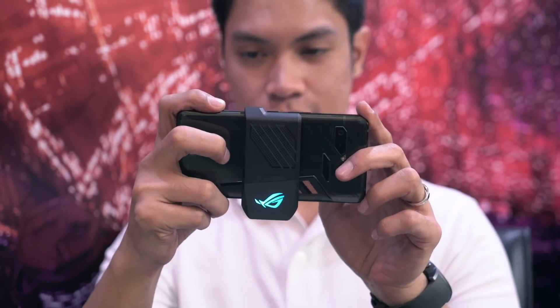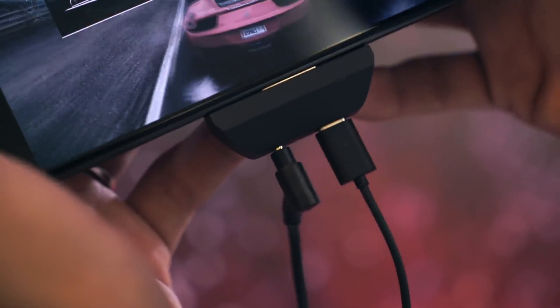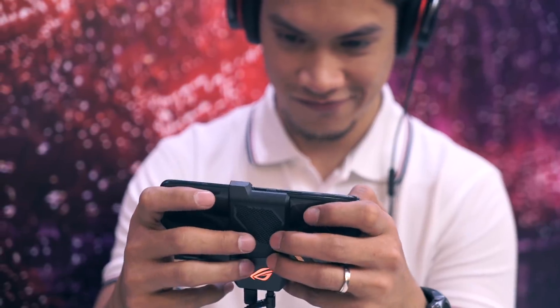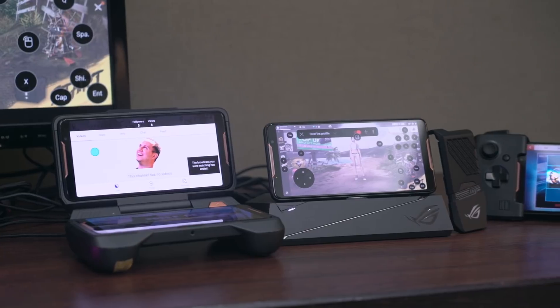Out of the box, the ROG phone will come with the AeroActive cooler. It attaches to the phone like so, and gives you an extra headphone jack and USB-C port, so you can charge the phone and use headphones without obstructions. More importantly, it also provides an additional cooling system to prevent the phone from overheating.